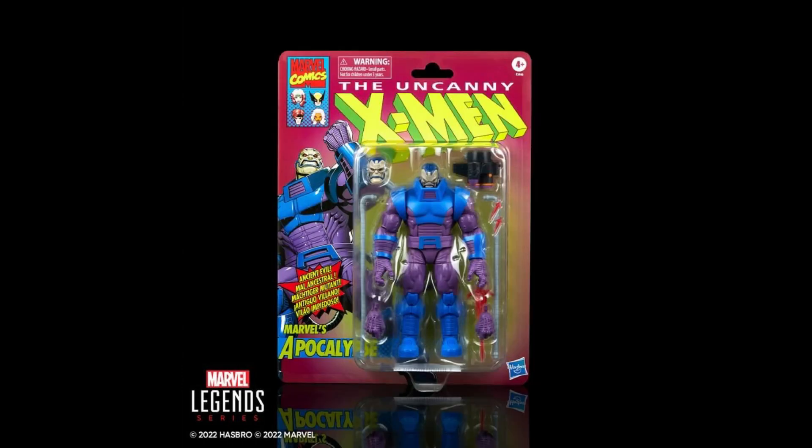I do think this will be the last Apocalypse figure we get in this size, because I have a feeling Hasbro will want to plan out a bigger version as a HasLab for him sometime in the near future — but that's just pure speculation on my part.